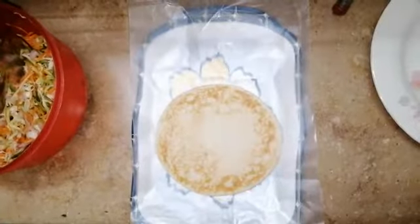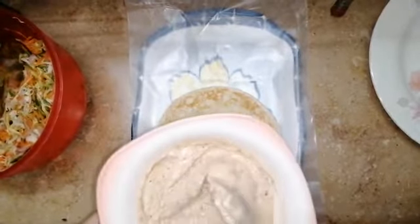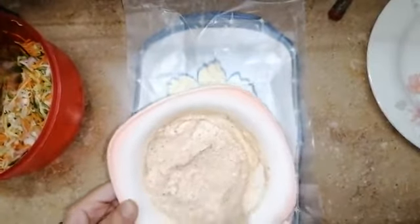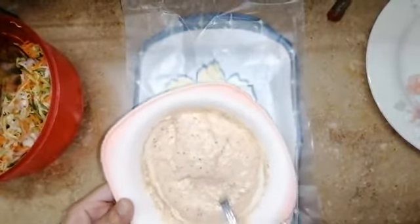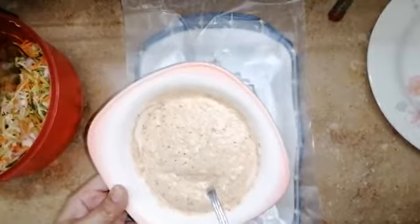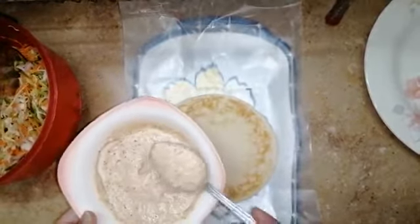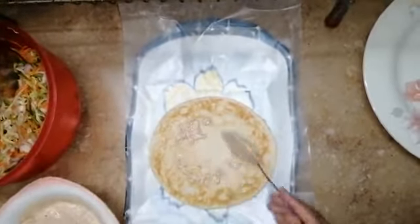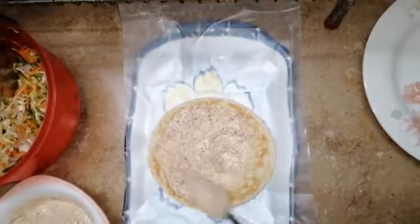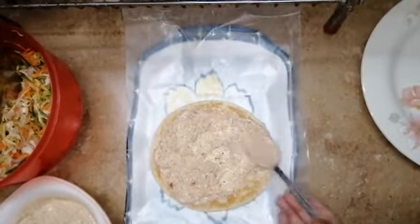We have prepared a white mayo chili sauce. I will add the link to the recipe in the description of this video. Now I am going to spread the sauce on the bread.